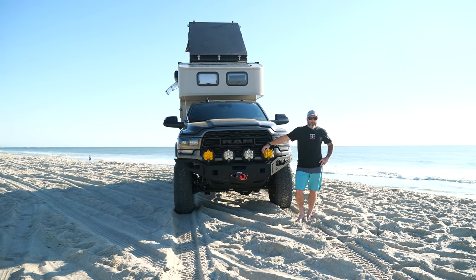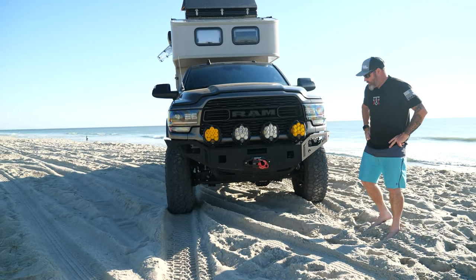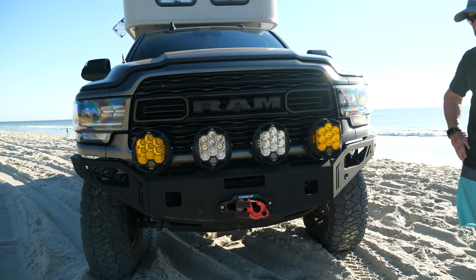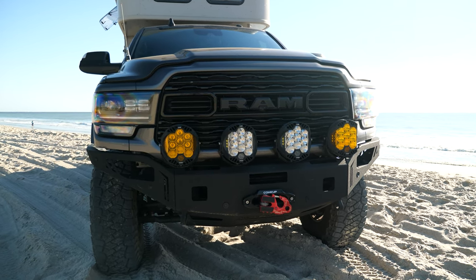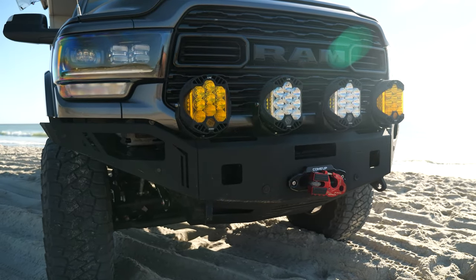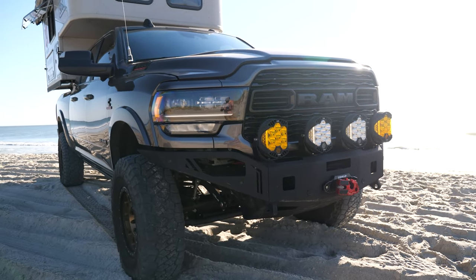So without further ado, this is our 2022 company Ram 3500 Limited. We use this truck for everything from hauling our booth trailer for all the Overland Expos and various campers. We've done some camper testing on this, so it's kind of got to do everything — it's a daily driver without the campers and then a heavy hauler as well.